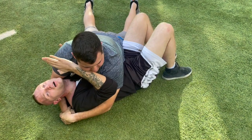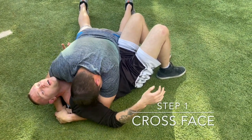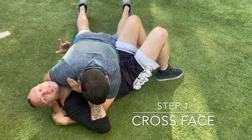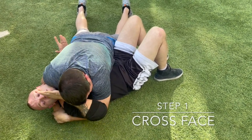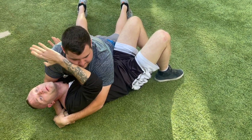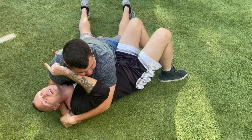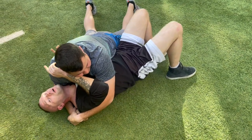I'll cross face him and try to get a little bit of pressure off my chest. Even though he's got his head tucked like he should, I get his nose — the bridge of his nose — and push up. Now I've got a little bit of space to take what I call a panic breath, an 'oh shit' breath. Now I can clearly think.